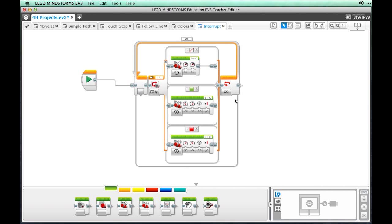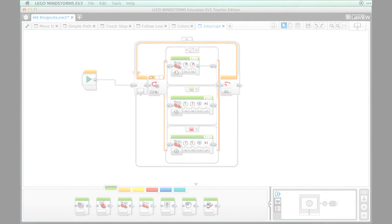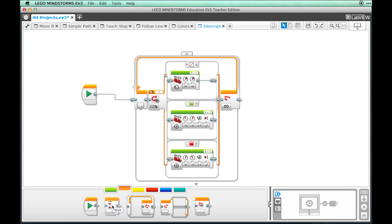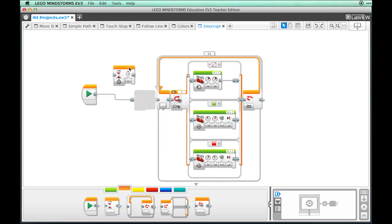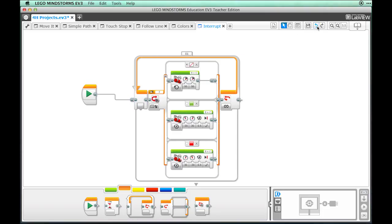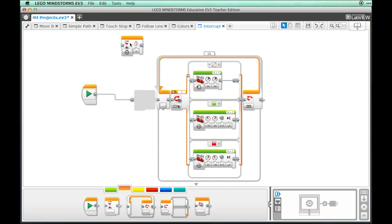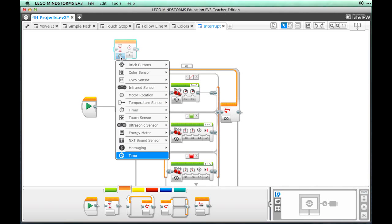To add our interrupt, we need to add a block that will wait and monitor the touch sensor. From the Flow Control palette, drag a Wait block over the other blocks. Be sure that this block isn't connected in any way to the other blocks. If it accidentally connects, just click Undo from the Edit menu. Change the Wait Type from Time to Touch Sensor.